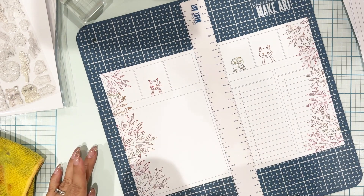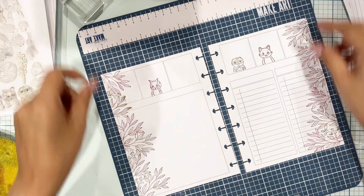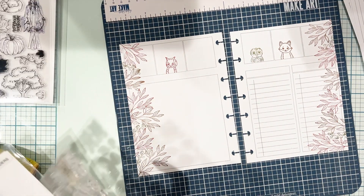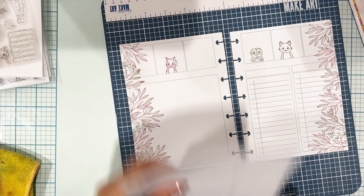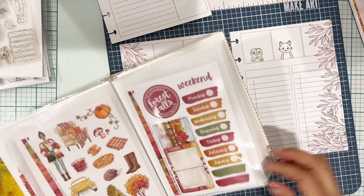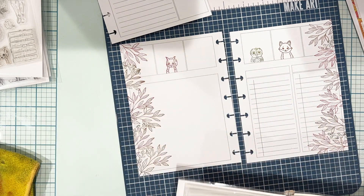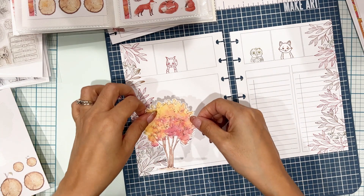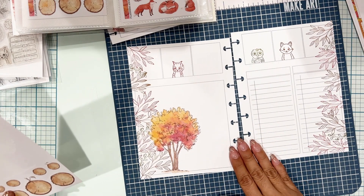I'm really inspired to use my stamps more, because in conjunction with the washi and the stickers — as you'll see throughout as I'm decorating my spread — it's just such a nice medium to bring to decorating. It just looks so nice, and sometimes I forget to use them. I have them all and I love them all, I just need to bring them out. Here's Forest Falls — I'm trying to figure out what stickers I'm going to use for the days of the week. And then I come across this beautiful tree and I think this must go in my main deco box — it's just perfect.